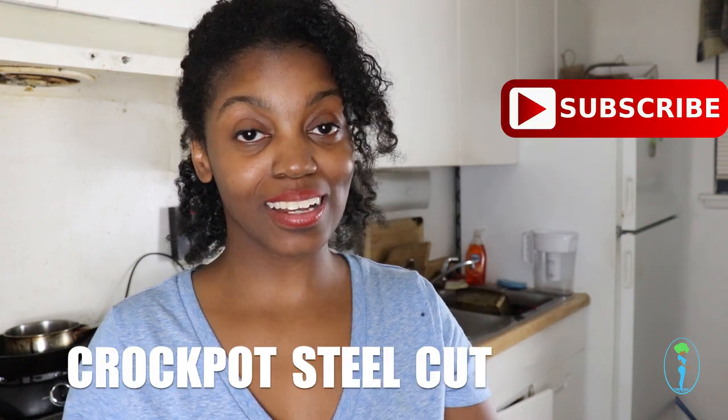Hi guys, welcome back to my channel. I'm Gina Marie from the food blog veganwithcurves.com and today we're going to be doing a breakfast themed recipe tutorial. One of my favorite things to eat for breakfast — crockpot steel cut oats.